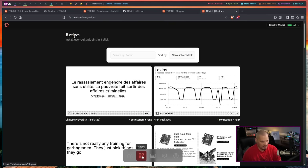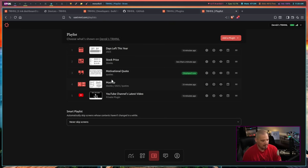If I go to the Playlist, this is everything on my device right now: days left this year, stock price, motivational quotes, and a mashup which is a split screen of all three of those plugins. I also have a fifth one I just tried out — the YouTube channel latest video — which displays information about my latest video on the DistroTube channel. Every few minutes it will switch plugins, which is all customizable on the website.